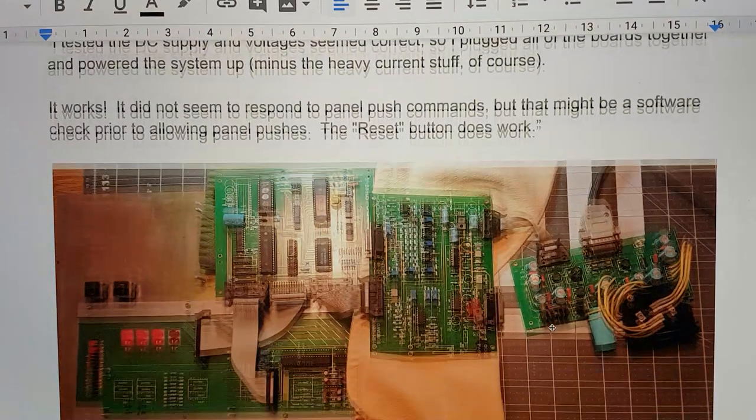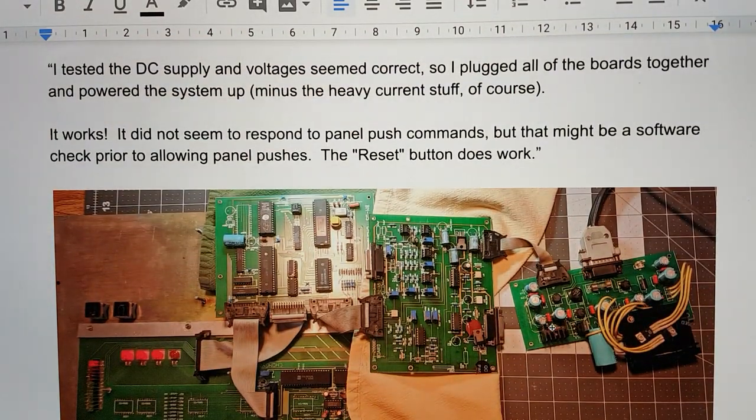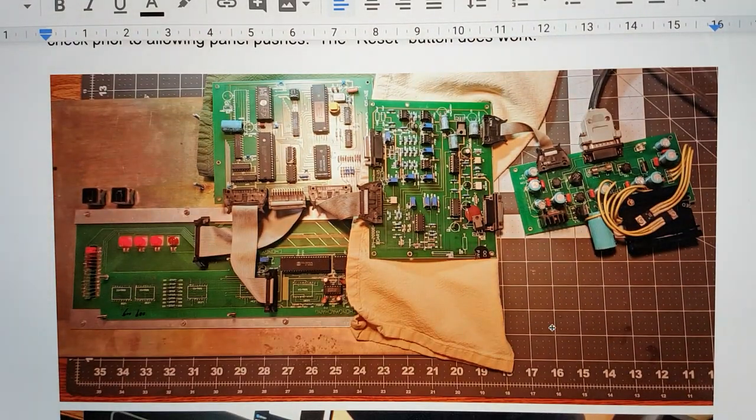Yay! It looks like it still, at least on the electronics part, works.